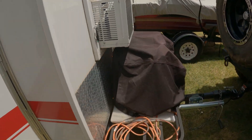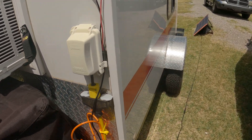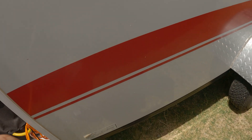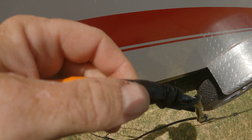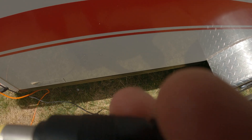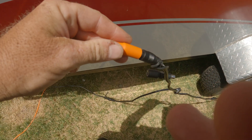So we come out here to the wire, which is right here, and all you have to do — as I've shown before — pull it apart, put it back together.